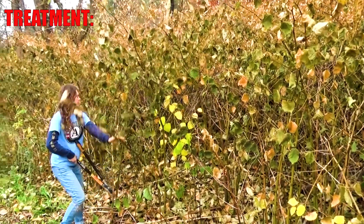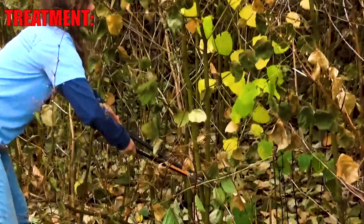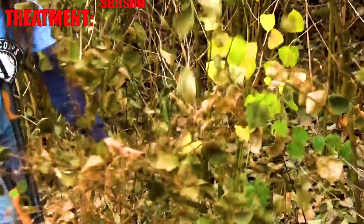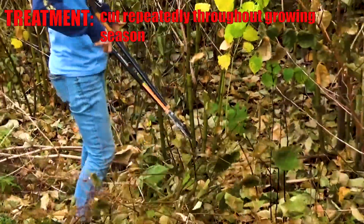It's really difficult to eradicate by digging, unless you get really young plants. The tried and true method is just to cut it above ground — you're in it for the long haul.